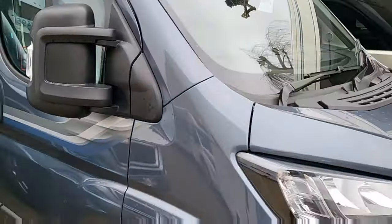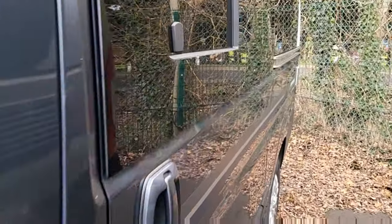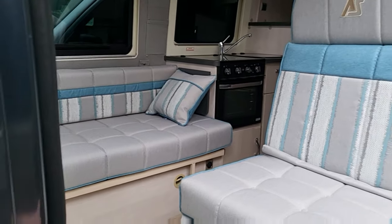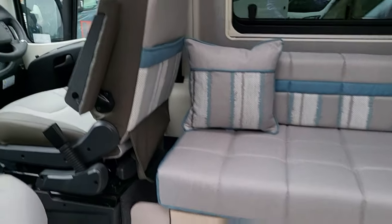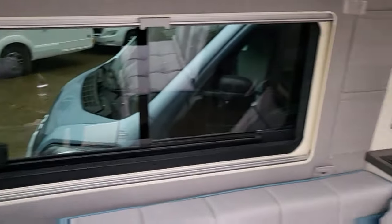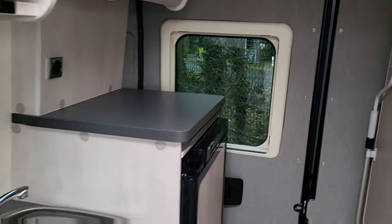On to the next one — another Autosleeper in a nice new colour for 2023. This one is £74,745 on the road with alloy wheels, less than 6 metres — around 5.5 metres. It's got three travelling seatbelts. The seating goes down into a single bed, and you can make the other side into a single bed as well, or convert them into a double. Same cab with cab air con, cruise control, reversing camera, DAB radio, Apple CarPlay, and Android Auto. Lovely layout inside: microwave, big cooker, fridge, freezer. At the back, you've got your toilet and shower — electric flush toilet, as they all have.